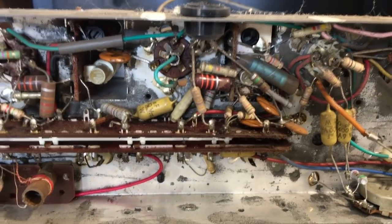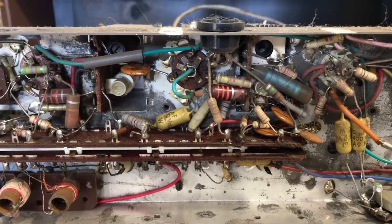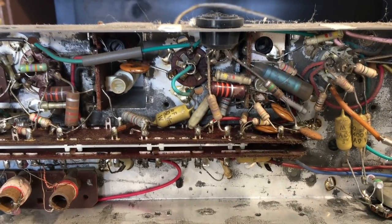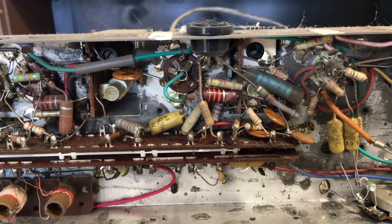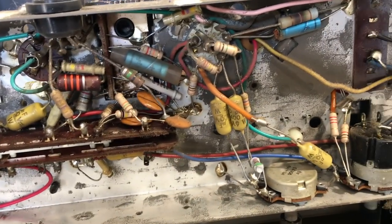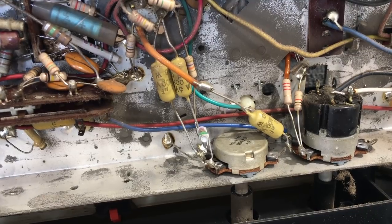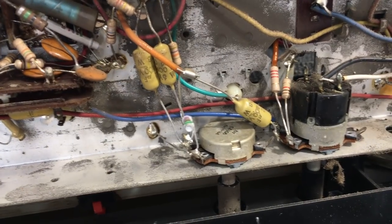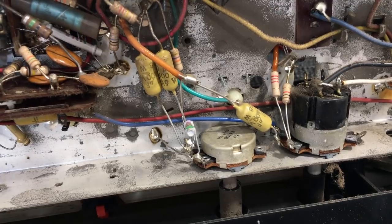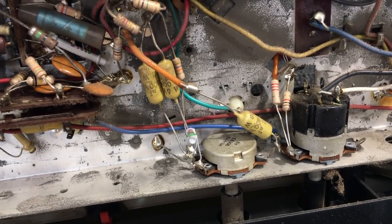That cover came off very easily and we get a look at the rest of the circuit that was hidden. It's mostly ceramic capacitors and a few electrolytics — there are no paper caps on this that I can tell. There are a few of those mustardy ones that sometimes go bad, but very rarely compared to the old paper ones. These are pretty good.